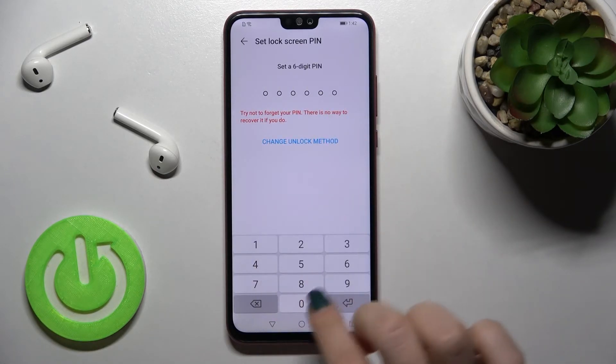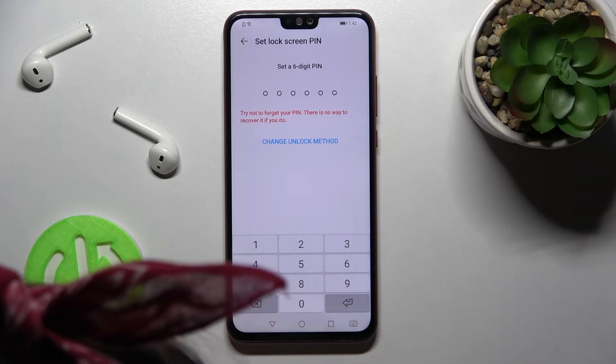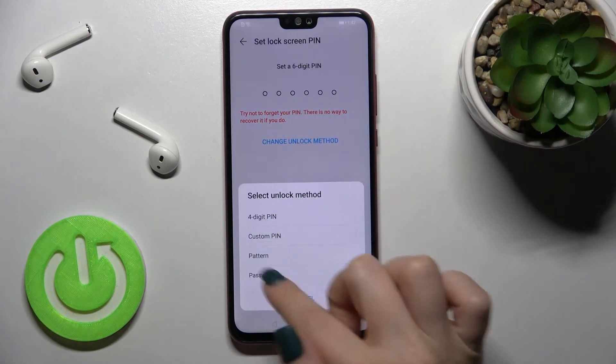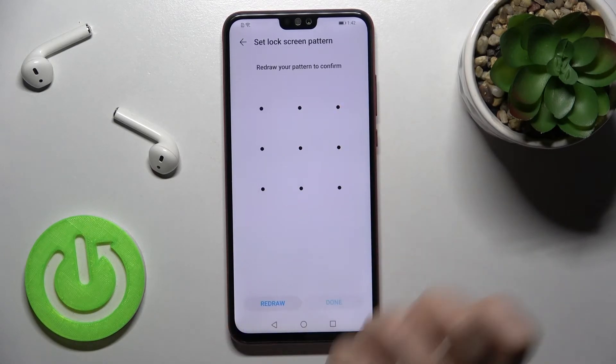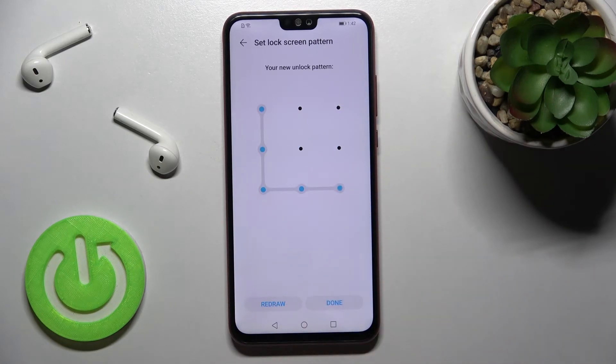We can set a five or six digit PIN here, or click to change the unlock method. For example, we can select the pattern option. Now just draw your pattern and confirm it — then tap done.